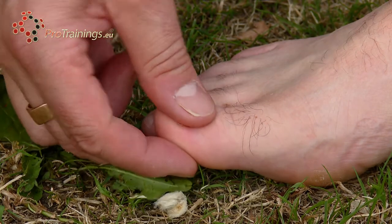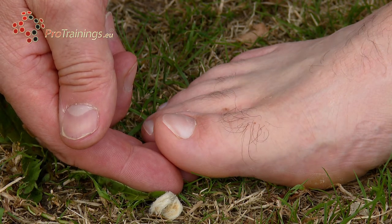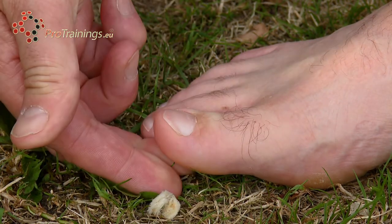Capillary refill is used on fingertips and toes, but it doesn't only check blood pressure and circulation — it also tells us whether there is good blood flow past an injury, past a bandage, a tourniquet, or anything that is occluding blood vessels. It may be a fracture, dislocation, a break, a stabbing, or even a bandage applied too tight that is restricting blood flow to the limb. So it's a very good indicator of flow, pressures, and blockages with limbs and fractures.